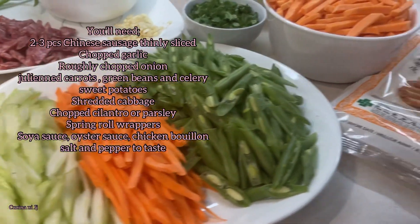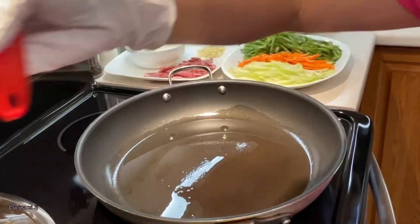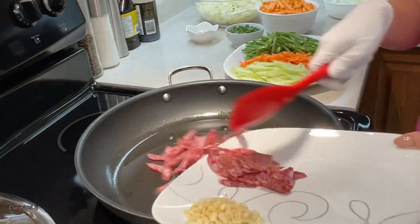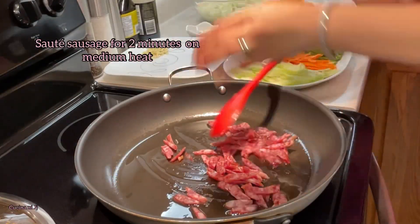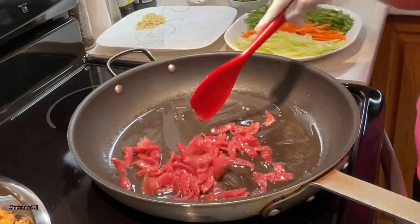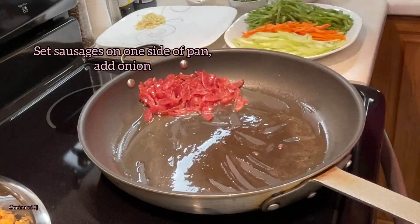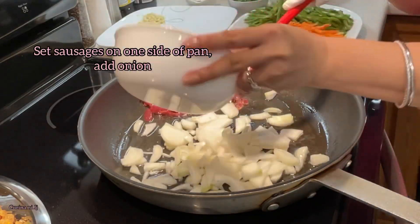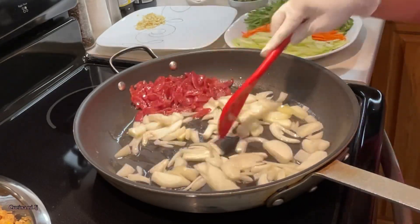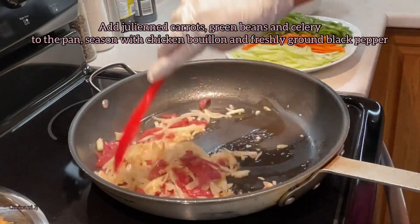You're also going to need all these vegetables, all cut in a julienne. Let's get started with the cooking. First, let's sauté our sausage just to render a little bit of the fat, and then we're going to put this on the side and add our onion to the pan. Sauté your onion until it's fragrant, then add your garlic and continue sautéing for a couple more minutes, or until the onion is translucent.